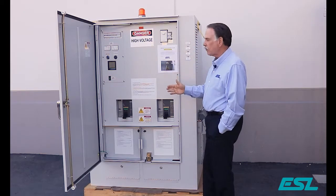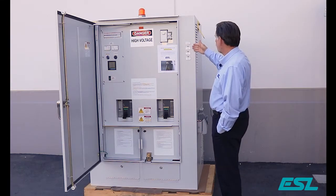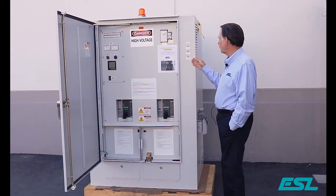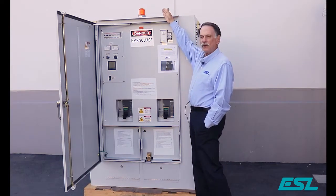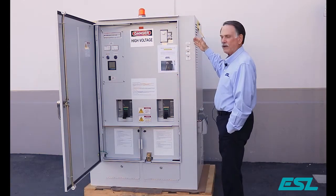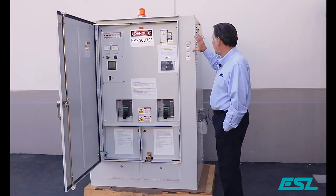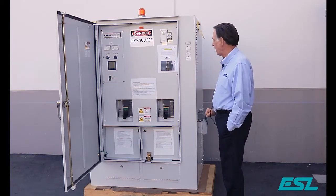We also can provide a number of different indicator lights. You can see here — this is for the load bank breaker — it tells you if it's on or off. We can have lights for maintenance purposes and for the surge protection device. As you can see on the top of the unit, we can have indicator lights of any size. We can put as many as you want wherever you want on this unit, so it's very flexible when it comes to indicator lights and the type, size, and position of where they're going to go.